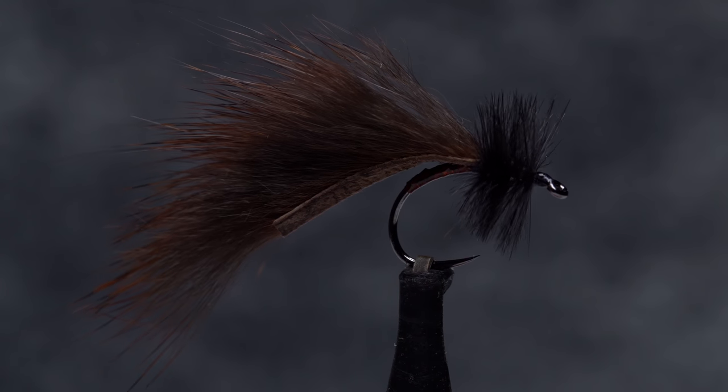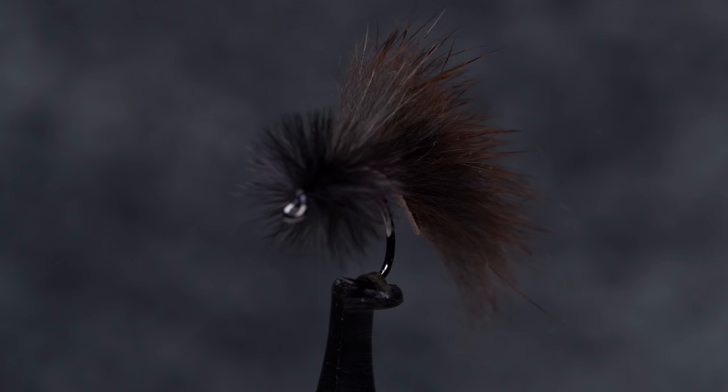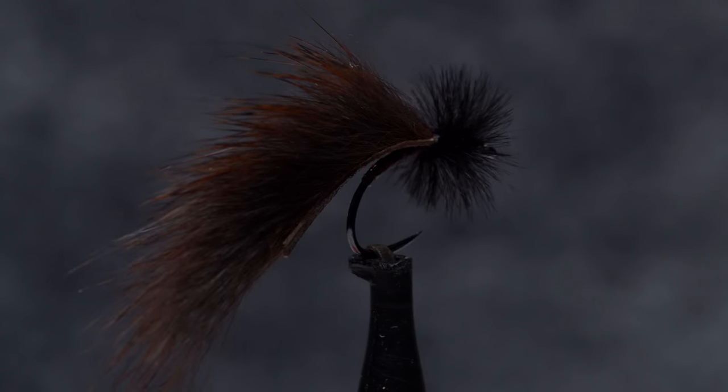This somewhat different looking fly is Landon Mayer's Mini Leech. As many of you know, I'm a sucker for any pattern that includes Pine Squirrel, and this one most certainly does. It also happens to be incredibly easy to tie and an absolute fish catcher.